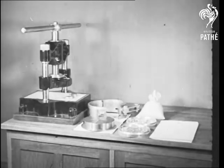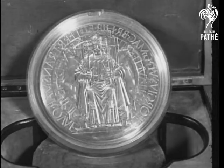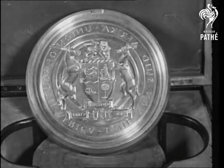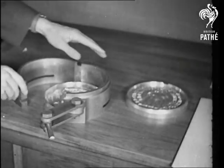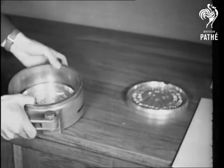Unromantic as these objects at first appear, they represent the symbol of South Africa's sovereign independence. These are the dies for the seal — on one side the king enthroned and on the other the Union coat of arms. These unique and interesting pictures of sealing were taken by special permission of the Prime Minister of South Africa.